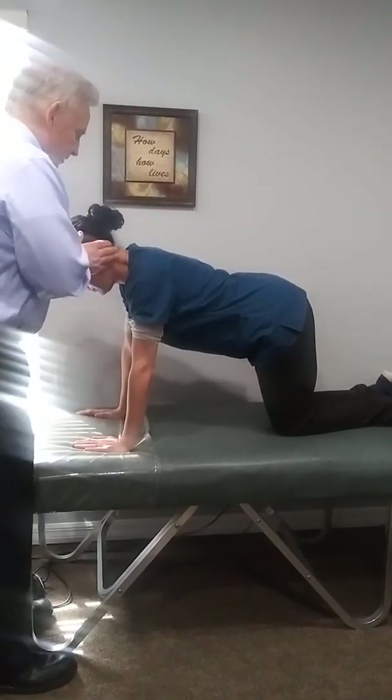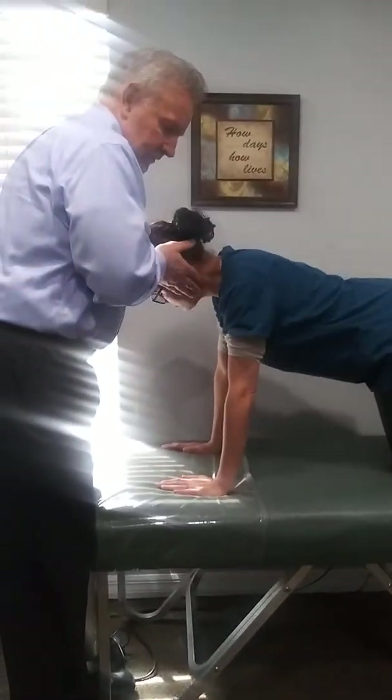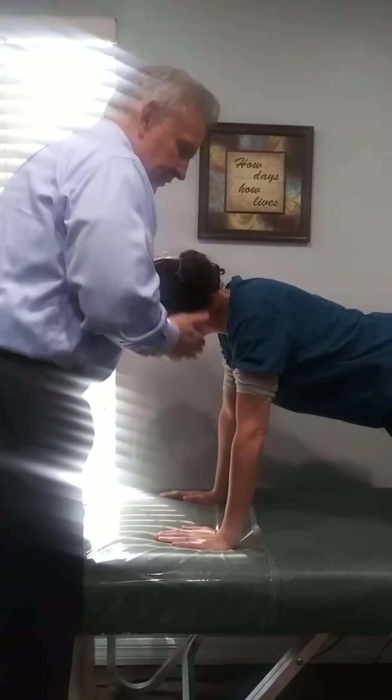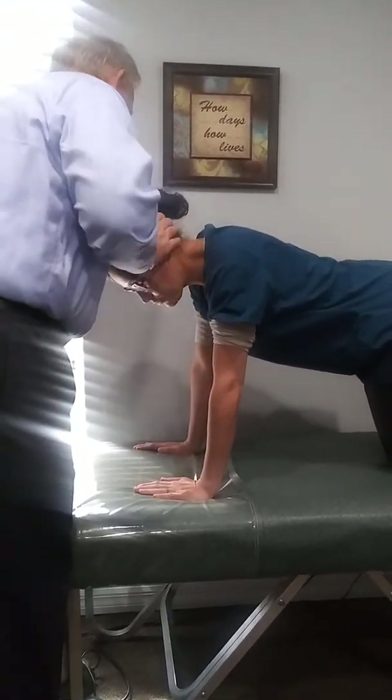Now just close your eyes — we're going to turn your head. What we're looking for is the contralateral arm moving.